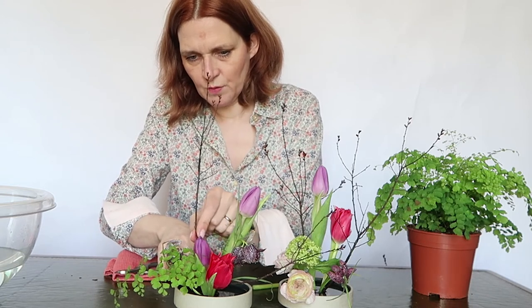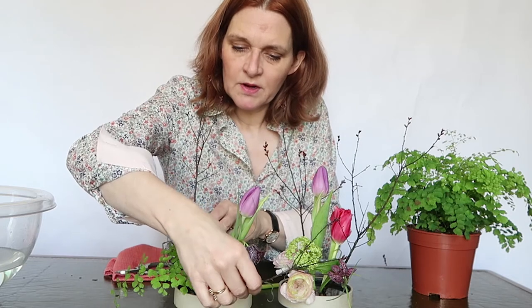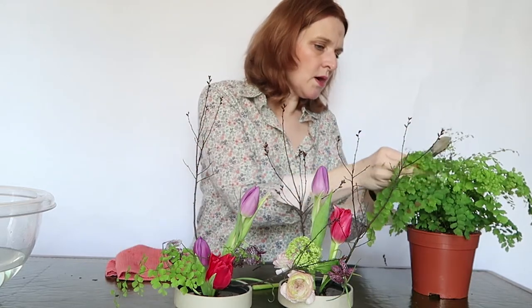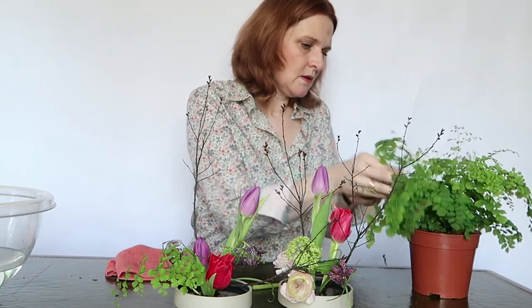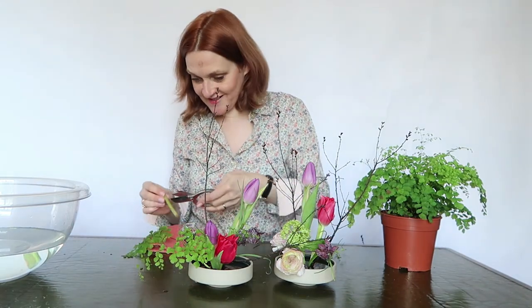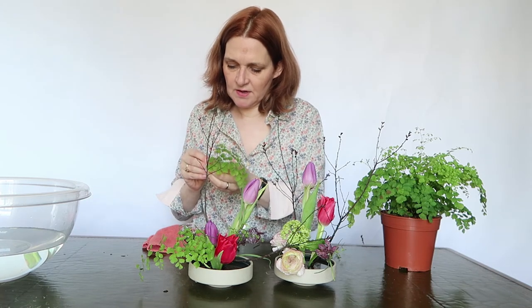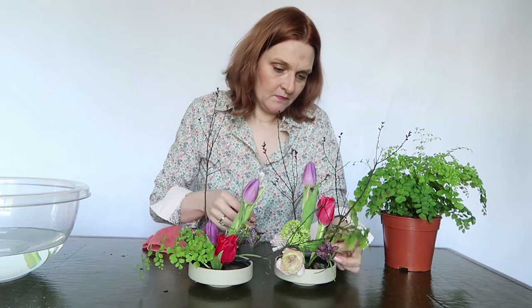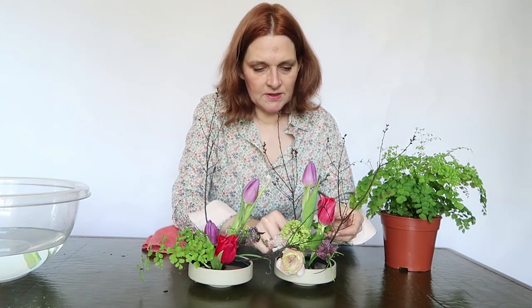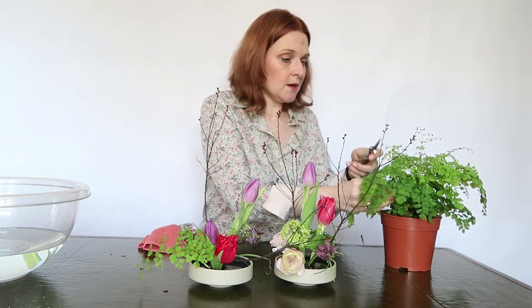I'm going to use it like this. You have to be patient and really care for the leaves and the flowers. Then I take some more leaves for the other side and prepare — just a small piece of the stem. And I'm covering the kenzan with these leaves, and that is also a good thing because it's more beautiful.